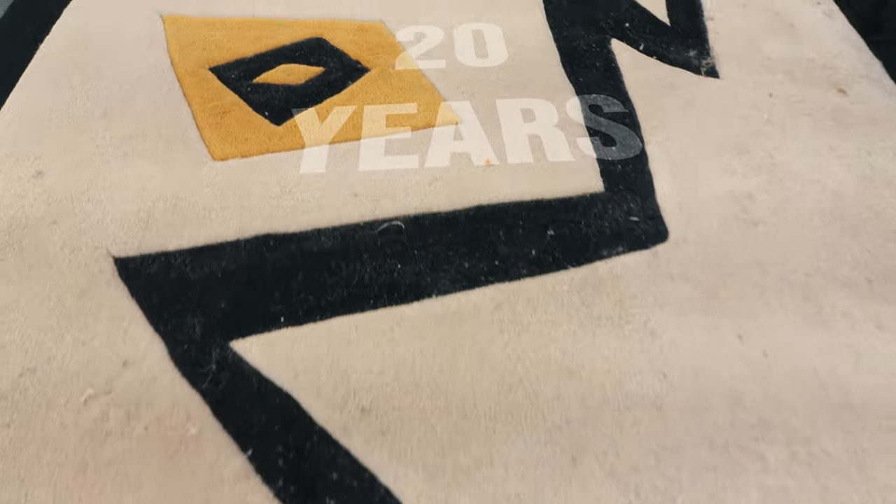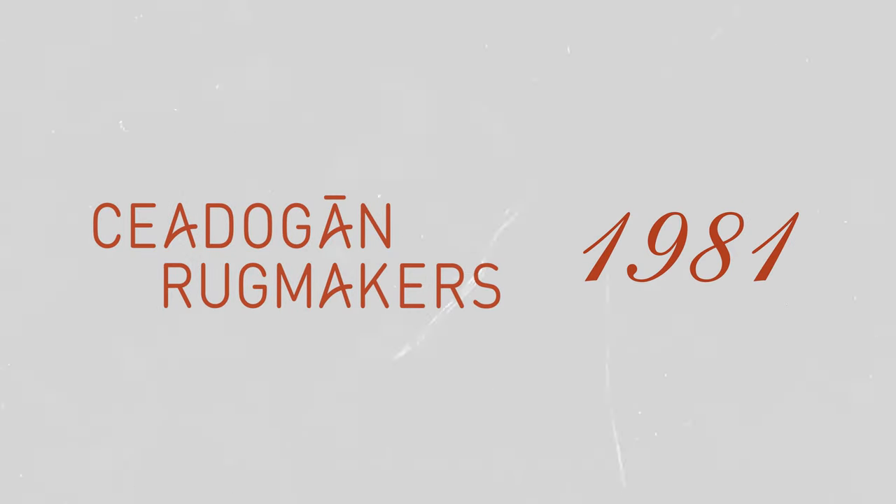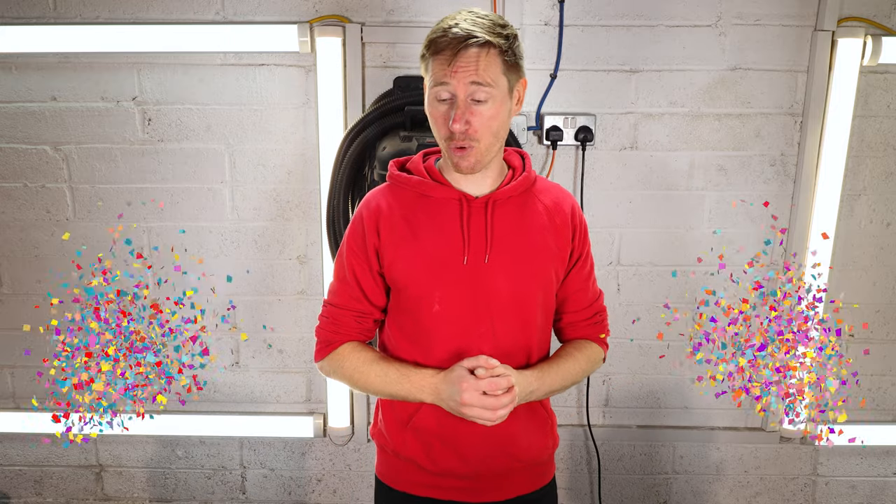This particular rug is 20 years old, though Cadogan Rugs was actually founded in 1981, which coincidentally is the year that I was born — though this rug is 20, not 40, unfortunately. So how am I going to clean it?